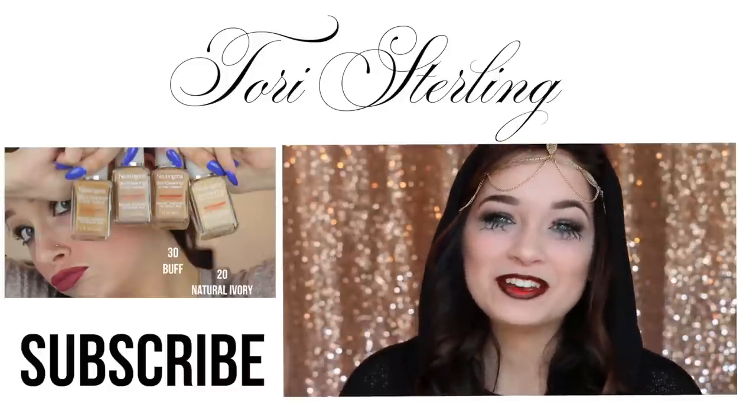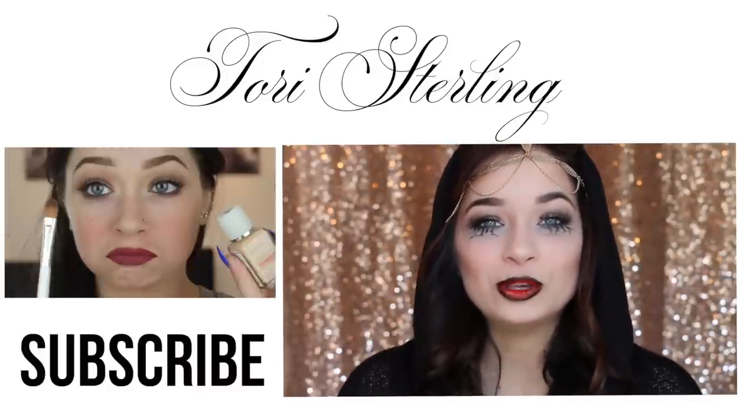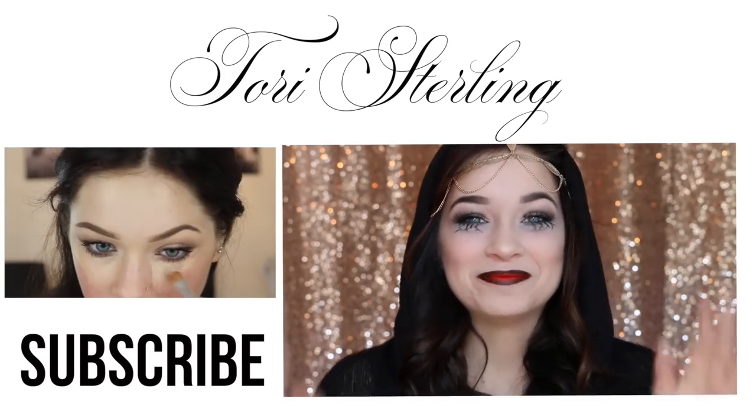I hope you guys all enjoyed the video. If you did, be sure to give it a thumbs up and let me know in the comments below what you guys are thinking of being for Halloween. I think I'll be a vampire, but that's just me. I'll talk to you guys all in my next video — bye!